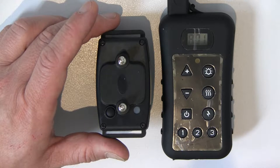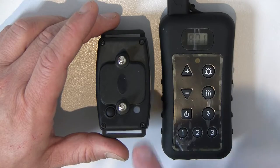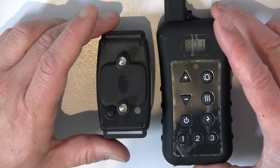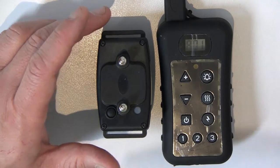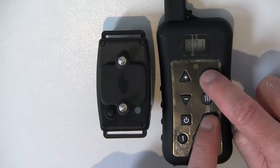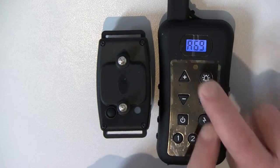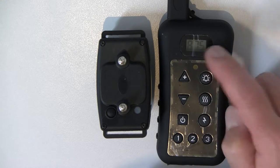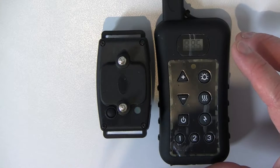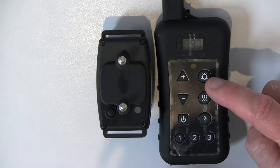To do that, we're first going to put the remote control into what we call unmatched programming mode. To do that, you hold the light button and the zap button together until you get the numbers running on the screen. As you can see, the numbers are now running on the remote control, which means the remote control is in unmatched programming mode.